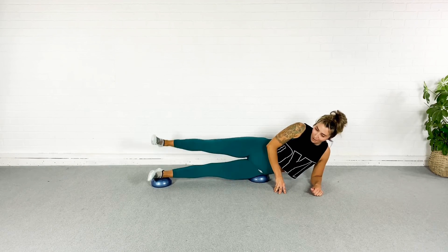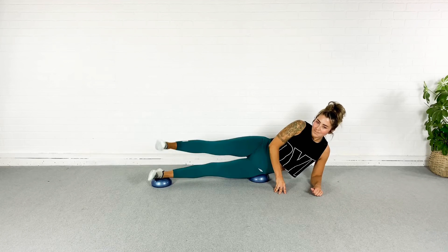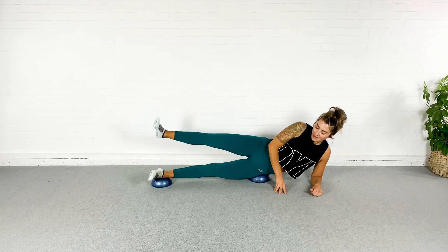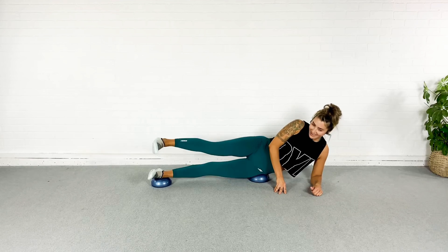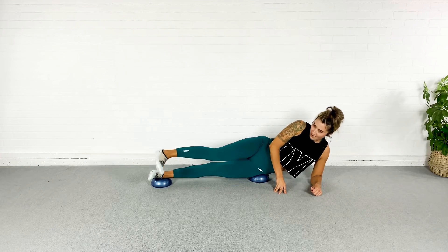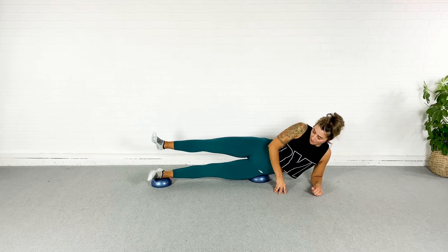Breathe — we're almost done here. I'm going to torture your abs again in a second. Just a few more. Last three, two, one.